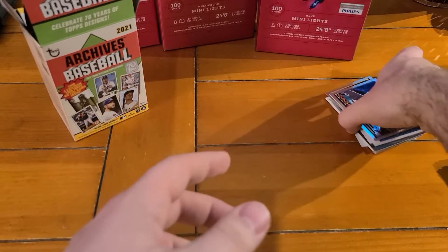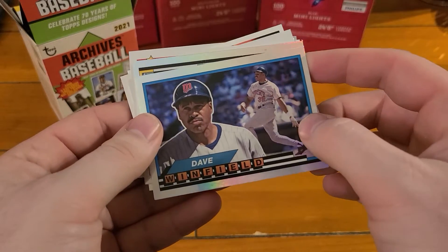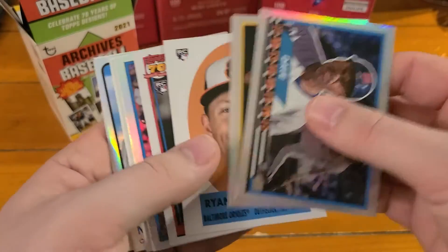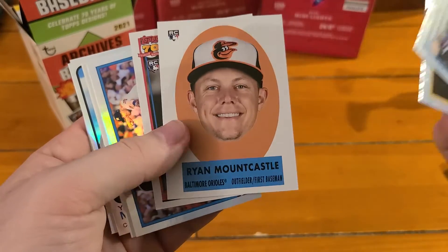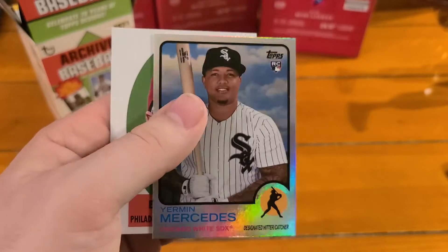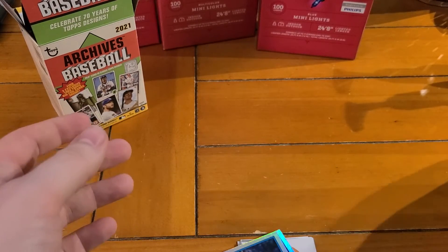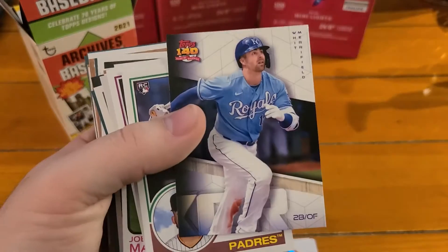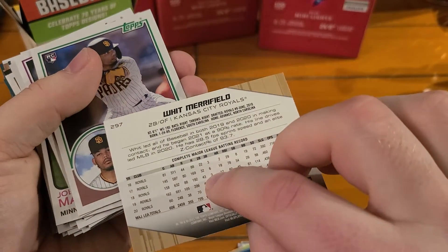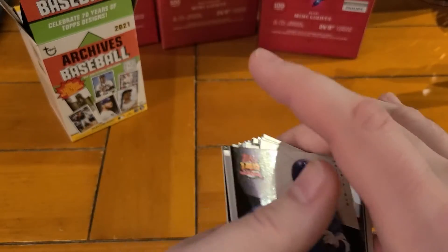So there you go. The big foils - they do have regular inserts of these as well that you can get, but they're fairly difficult to hit. These foil ones are blaster retail exclusives, so you get three of those and a handful of other inserts. The Mountcastle, the Vaughn, the Yermeen Mercedes rainbow foil out of 150, and Bregman. There is one design in here that is not an old design - it's a futuristic design, supposed to be the 2031 design. The rest are previous Topps designs that have been used before.